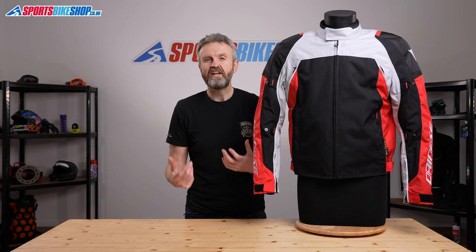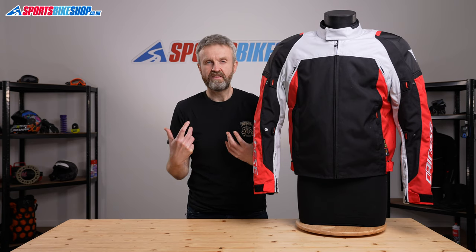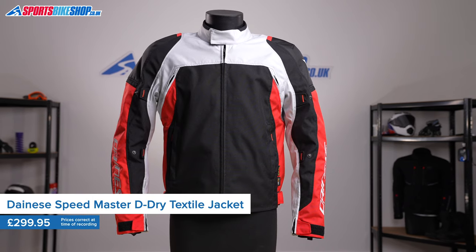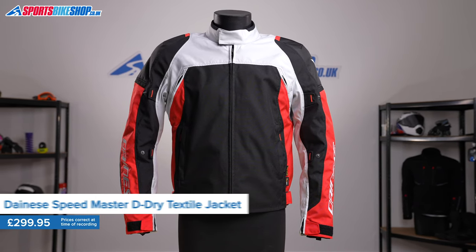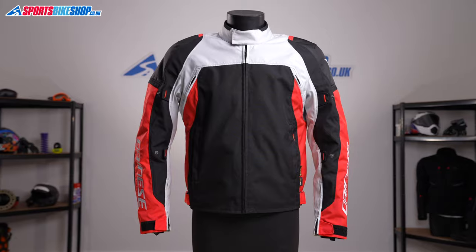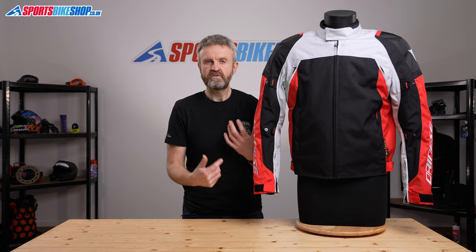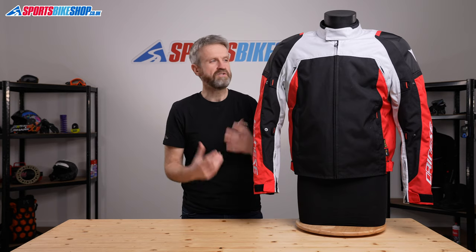Most people associate jackets for sporty riding with leather, but a textile jacket like this can offer a much more practical alternative. The weather resistance and flexibility is often much more practical. That's especially so with the Dainese Speedmaster D-Dry, which has that D-Dry waterproof membrane inside, and in this jacket it can be removed, so that gives you a lot more versatility and flexibility on the options.